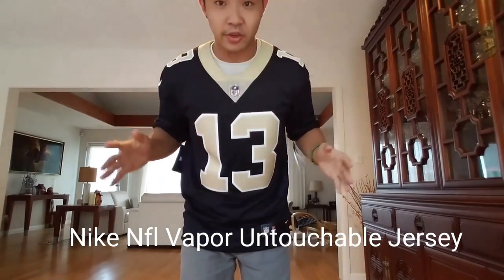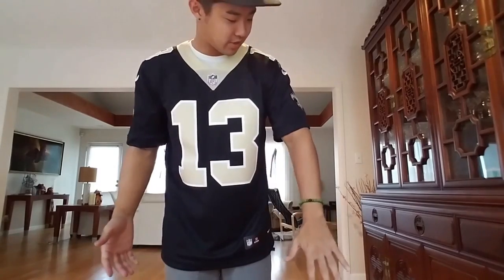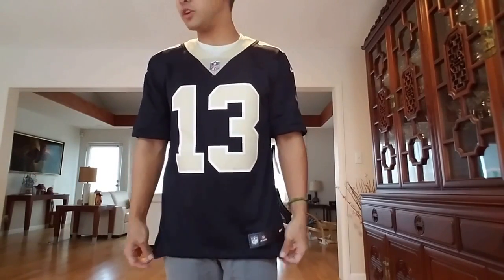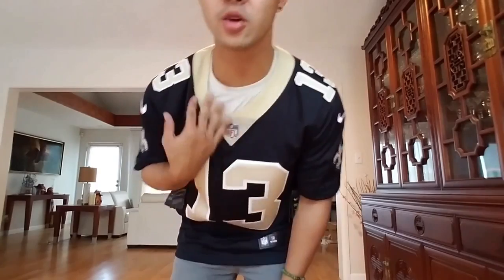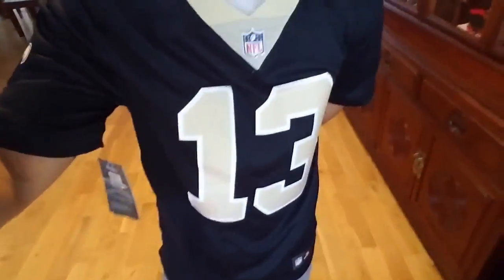And right now I have the Michael Thomas Vapor Untouchable jersey. As you just saw, I had a little harder time putting it on. Like I said, it's a little tighter, more fitted. Yeah, it's pretty nice, I like it — it's lightweight, a little cooler. But the only thing I was very disappointed in was probably the collar area. It just doesn't look too nice, all gold around — I didn't care for it at all. But I'll still wear it around and represent the team. Everything else looks fine, looks nice. I'll definitely wear it. Thanks for watching, guys.